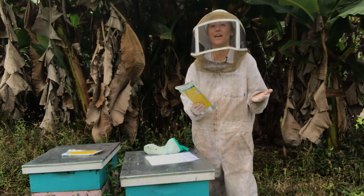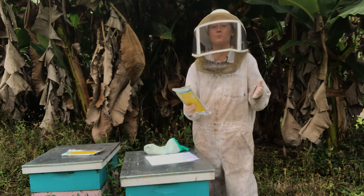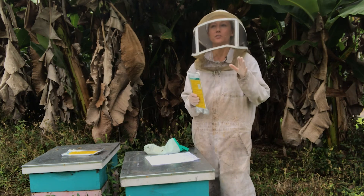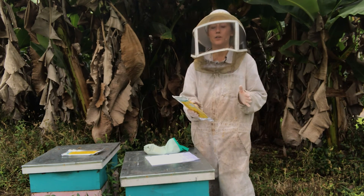It does not have a strong smell the way formic acid does. It's not an absolute requirement the way oxalic acid is. But especially if you're nursing or pregnant, I would highly recommend wearing a mask.